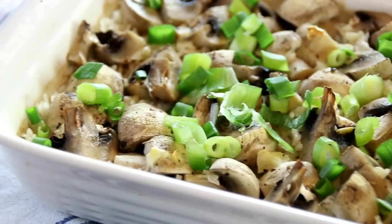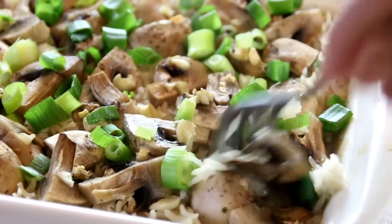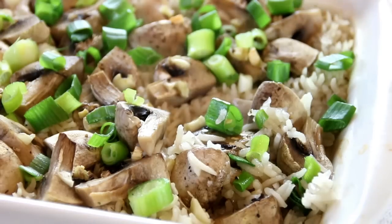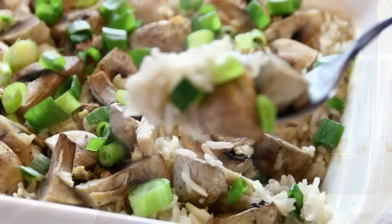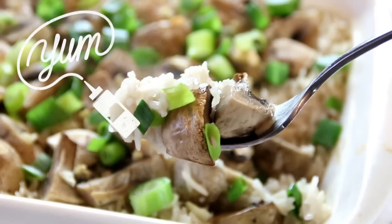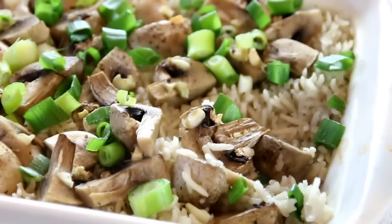Simply delicious! Let's give this a little fluff up. Okay, let's give this a taste test. Mmm — guys, it's just heavenly. The garlic shines through. The rice and mushrooms are done to perfection. The green onions, mmm-mmm. Great side dish. You've got to try this.